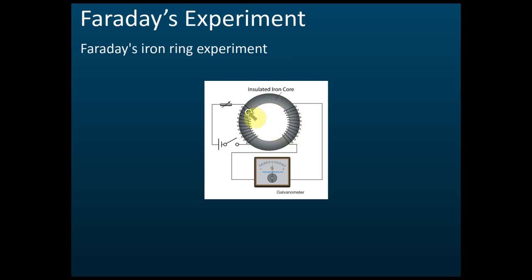There is an insulated iron core. Insulated means that the current here cannot flow through this iron core, so the current cannot flow from the first coil to the second coil here. There is another series of coils connected to a galvanometer, which is used to determine the current.